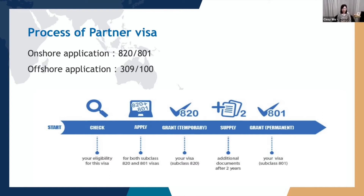Most of you know that you can apply for the partner visa in Australia or from outside Australia. Depending on the location where you apply, the visa subclasses are different. If you apply for an onshore visa application, it is the 820-801 visa. If you apply from offshore, from outside Australia, then it is the 309-100 visa.